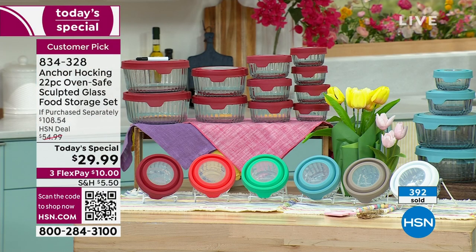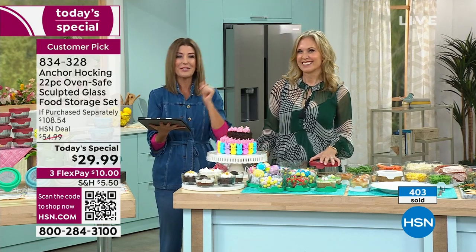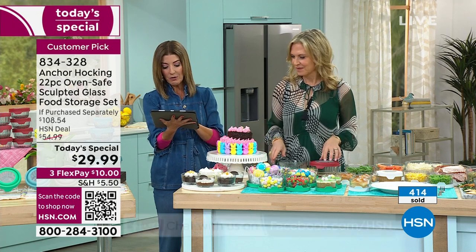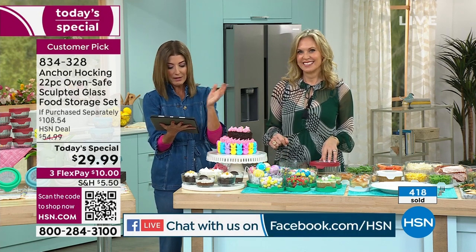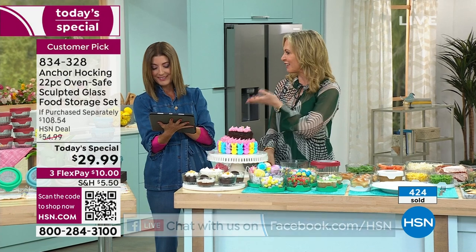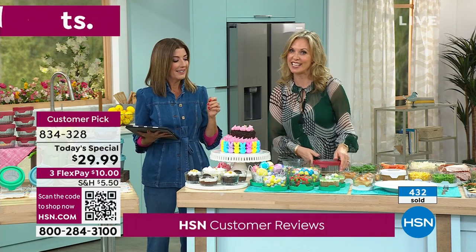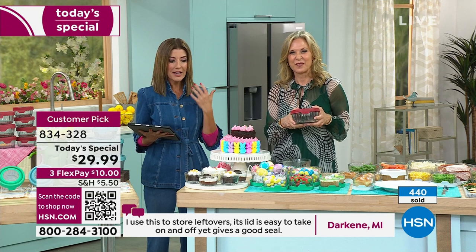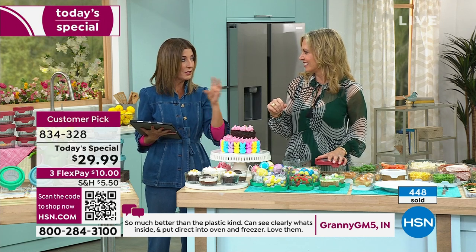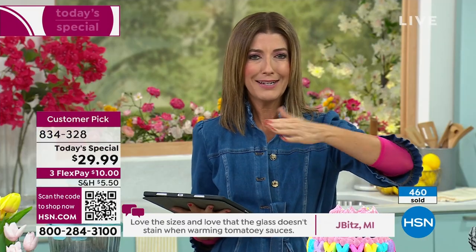If you own Anchor Hocking, drop a note on our Facebook page — we're streaming live on HSN's Facebook page right now. We were chatting right before we went on air about how much we use this in our homes. Tracy's husband saw her holding Anchor Hocking and said 'I love these.' They're in her refrigerator and cupboard every single day. She can slice an avocado in half, store the other half, and it is airtight — that avocado stays green, not brown.